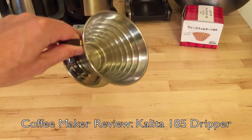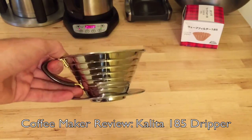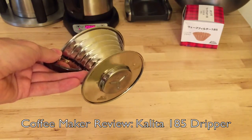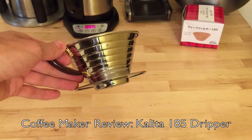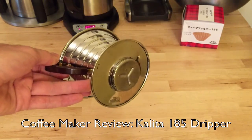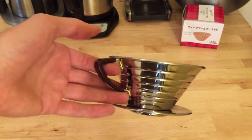Today I've got another coffee maker review, and this one is specifically a pour over coffee maker. This is the Kalita Wave, and it's the 185 version, so this is technically for up to three to four cups, but you can see that it's pretty small.